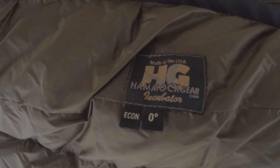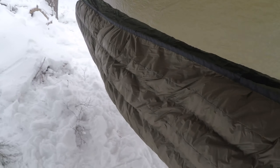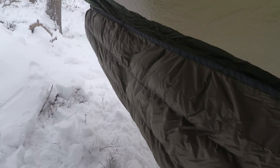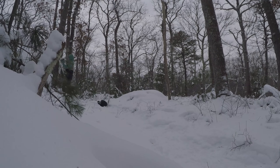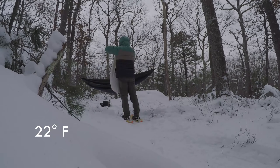I got a new piece of gear for the hammock: a zero-degree underquilt from Hammock Gear. Pretty excited about this. Hopefully this will help me sleep warm in the winter. It's supposed to get down to the teens tonight, so this should be a good test.